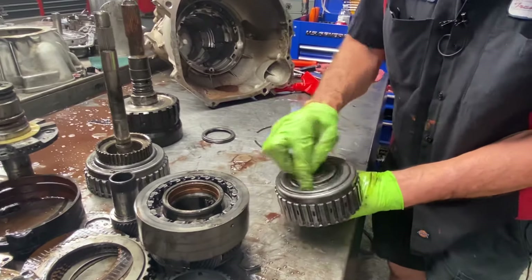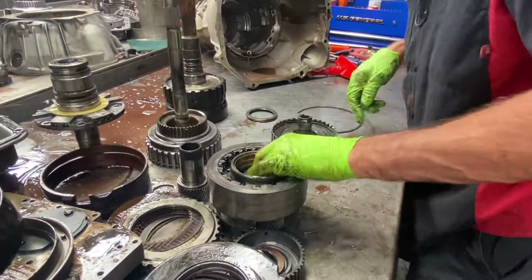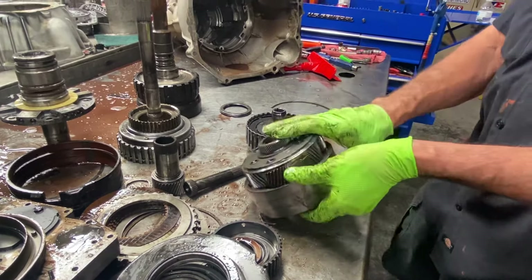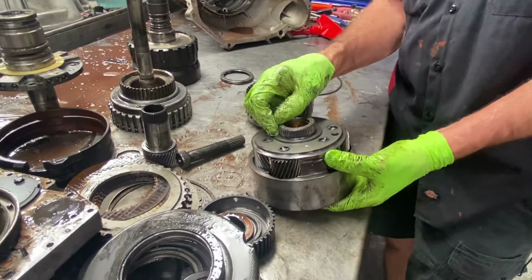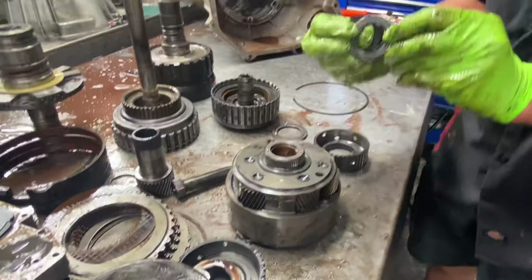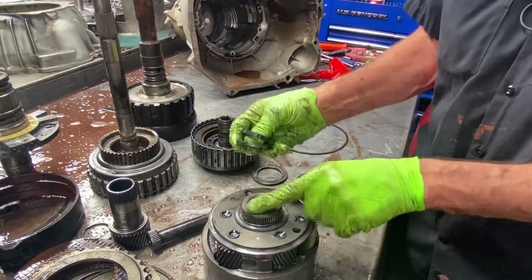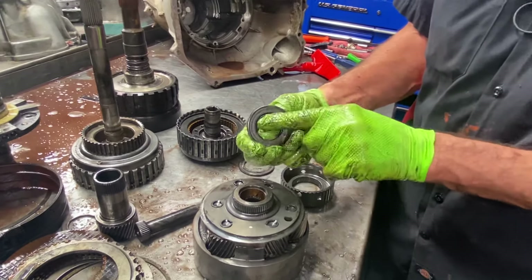Right here this bearing sits in here. Now one thing about this unit — anytime you put bushings in it, you want to make sure you step your bushings. If you don't, this is one tranny that will get you in trouble because it's got a stepped bearing that sits here. If you put it flush, it's going to eat this bearing right up and you're going to have metal go through the tranny instantly.